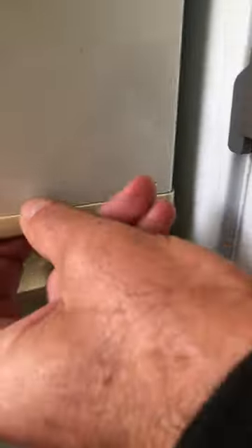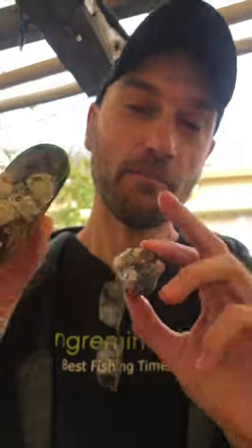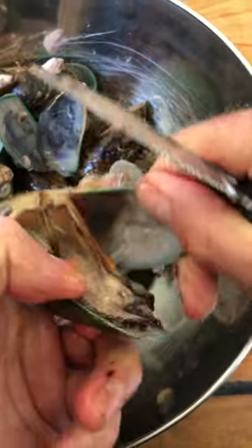All you need to do is put the mussels in the freezer for a few hours. After a few hours or a day, you take them out of the freezer and let them defrost. Look at this — what the freezing has done is opened the mussels. After defrosting, they're much easier to take out from their shells.